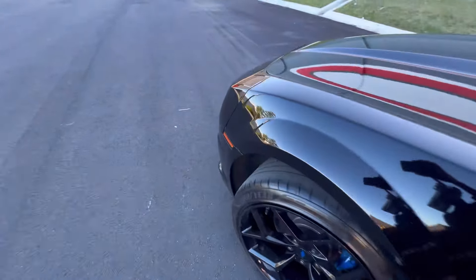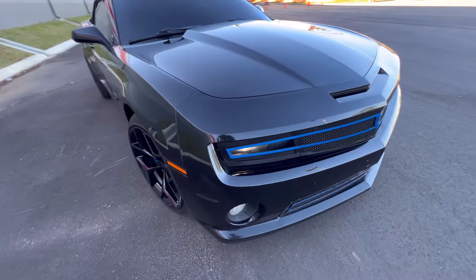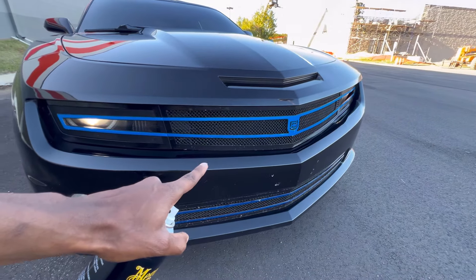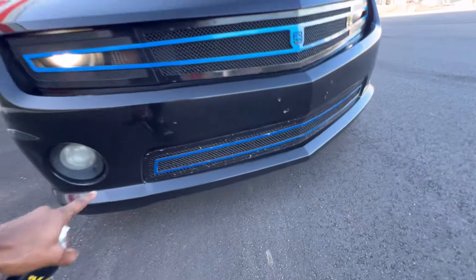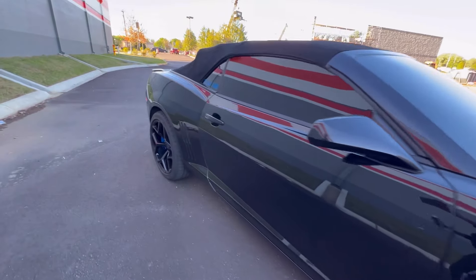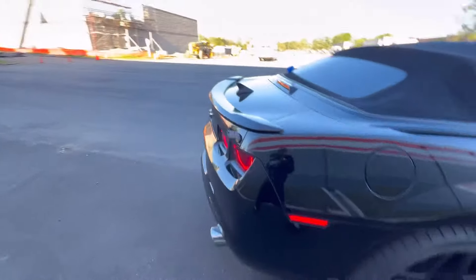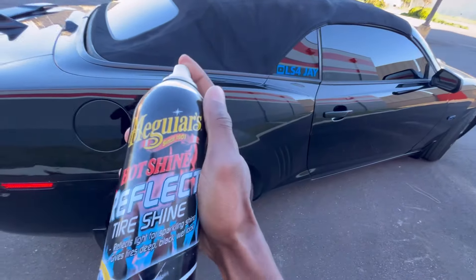I'm gonna go ahead and get the front bumper sprayed. Y'all see this — chips and stuff from me going out of town. Y'all see how the grill and stuff is here. I'm gonna go ahead and take the grill off, sand down the black, and just respray it. The neck ain't nothing straight and I just beamed up too. I'm putting tire shine on her right now — beamed up on that side, we're halfway done on this side.